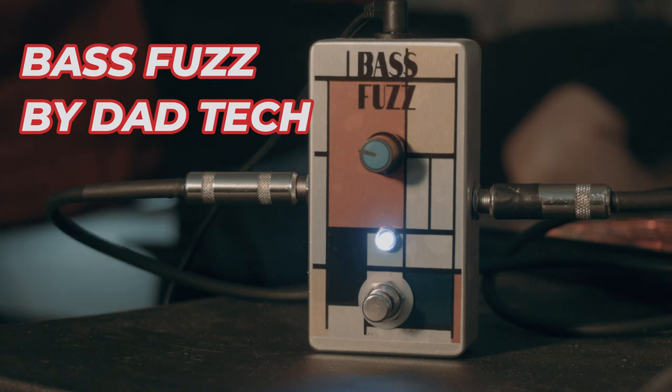It's a pretty loud pedal. It's not extreme loud like the L mod, but it's fairly loud. I'd say if you're using it for bass, you probably want to roll it back — maybe run it at unity. That's what I would do.